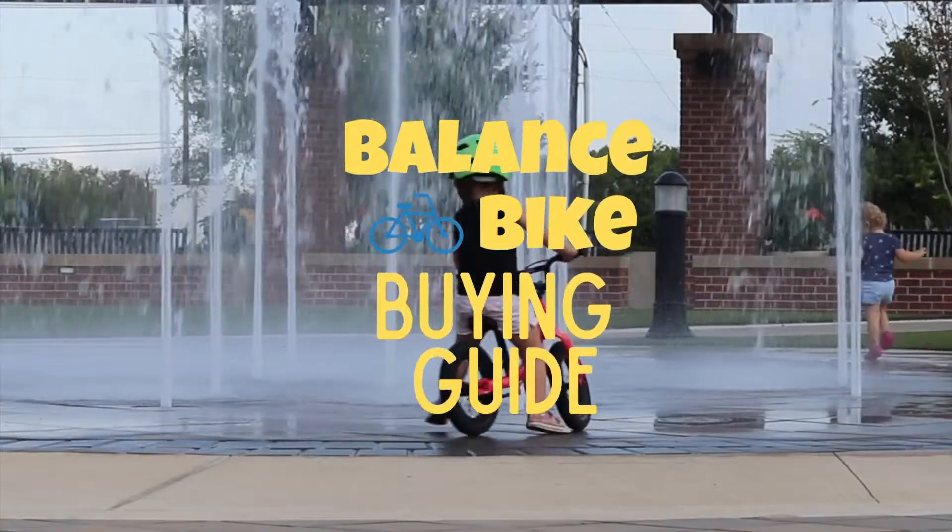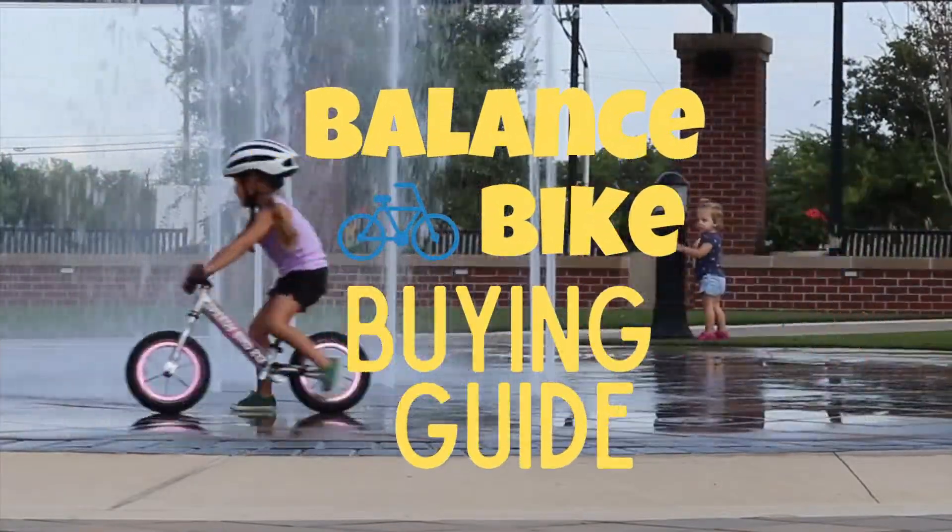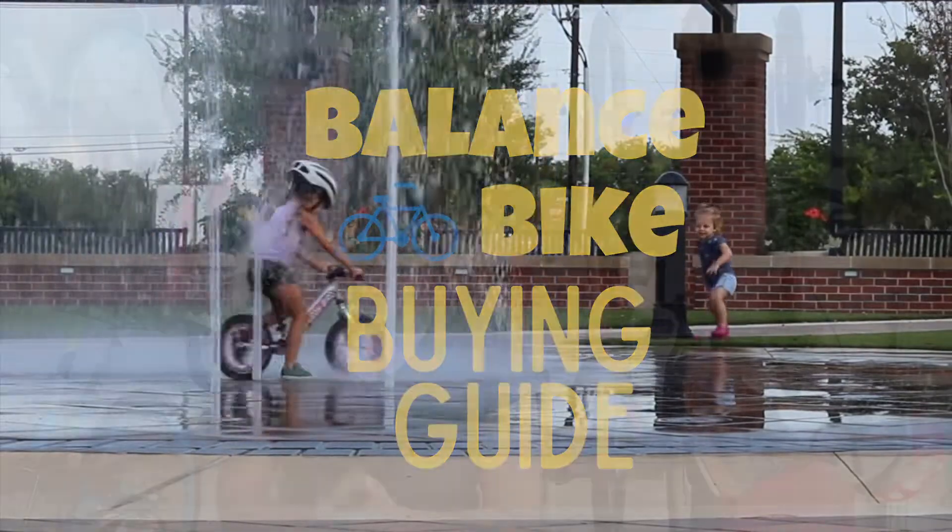Thanks Kid Bike Tester. In this balance bike buying guide, we are going to break down the different features of balance bikes and what to look for when purchasing one for your child. As parents ourselves, we've been reviewing balance bikes for over 10 years, and I've learned firsthand what to look for and what to avoid when selecting the best balance bike for your child.